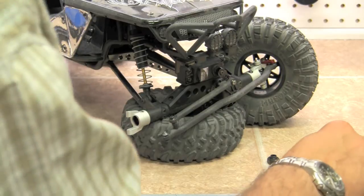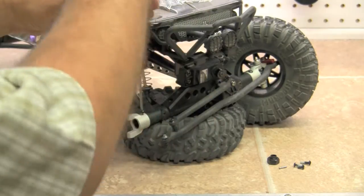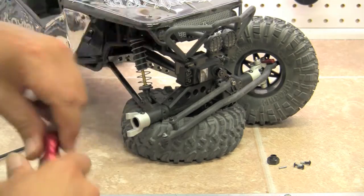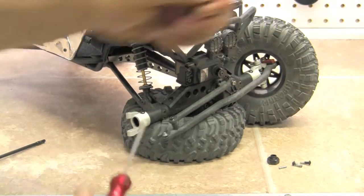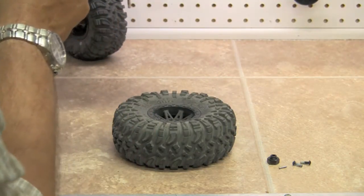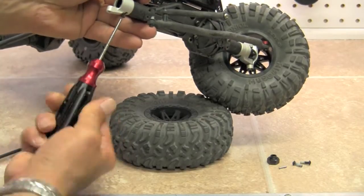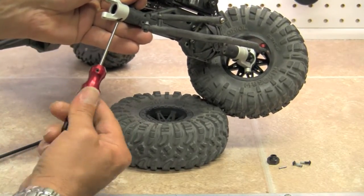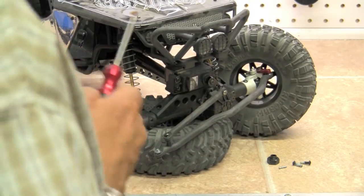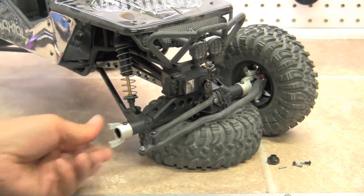Boy those silver ones look nice! We'll go ahead and put our two screws back in. You just want to put them in until they touch — if you try to go too much tighter than that, they're going to strip out. I sure like the way the silver looks on the black vehicle, but they do have many different colors. So that's on.